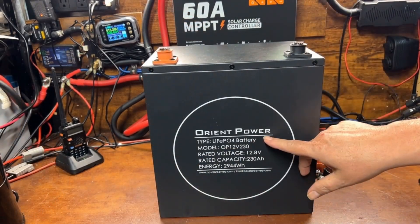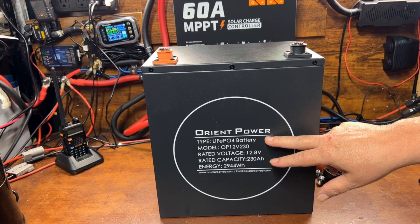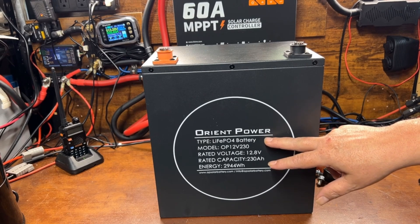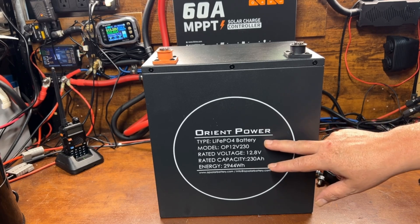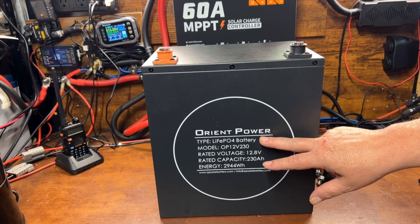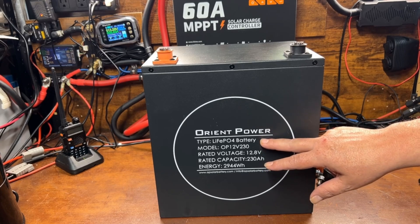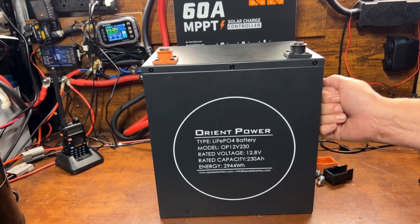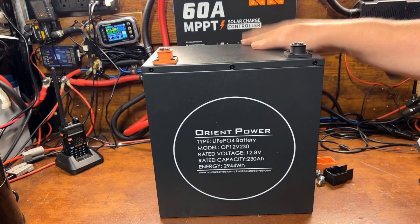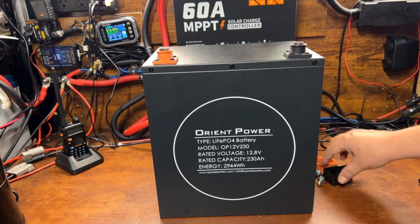You may not have ever heard of Orient Power before, but they're a pretty well-known brand name in the higher-end 48-volt batteries. I'm not exactly sure what the association is, but I believe these are the makers of the JackPery 48-volt server rack batteries. So this is a professional-grade battery.